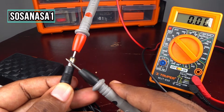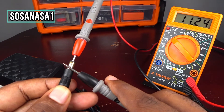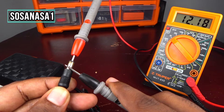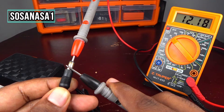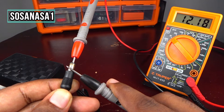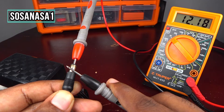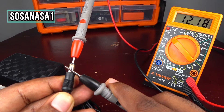Watch on the multimeter screen — as we are watching here, we have 12.18 volts. It means this power adapter is working correctly, because the voltage we are reading on the multimeter screen is more or less the same as what is shown on the power adapter label: 12 volts. You may see slight changes if you move the probe point of measurement.